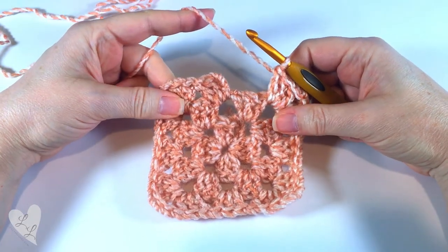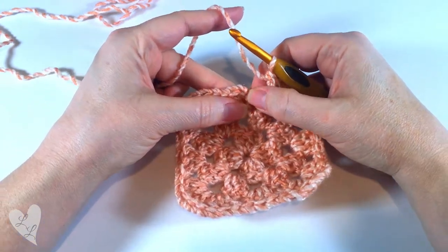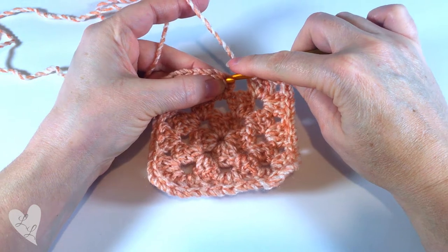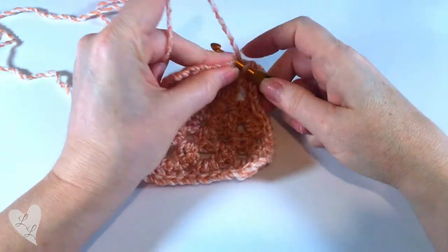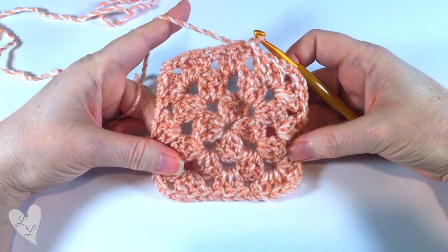We're now at the end of the round and we're going to finish that off by putting a slip stitch into the top of our chain three. And we're ready to start the next round.